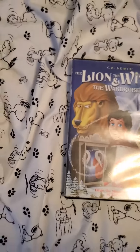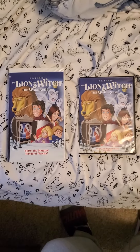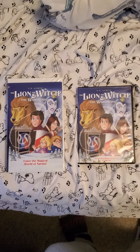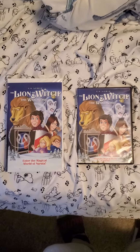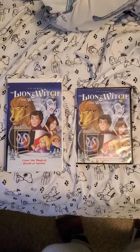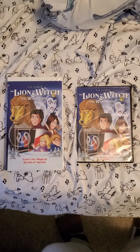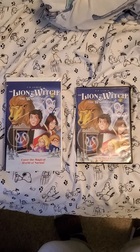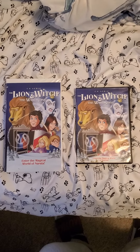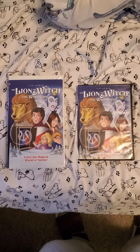And that's it for the review of The Lion, the Witch and the Wardrobe VHS and DVD. This was requested by The Previews Guy VHS Opening and The Video Lover 3. Hoping the next video — don't forget to subscribe.